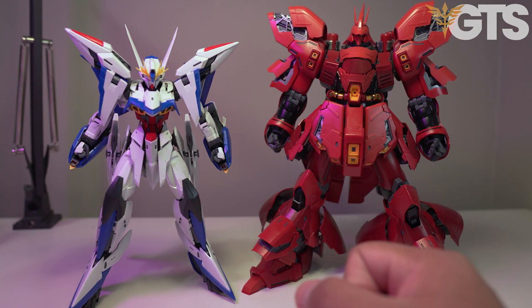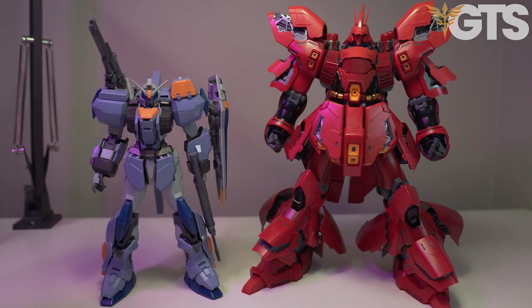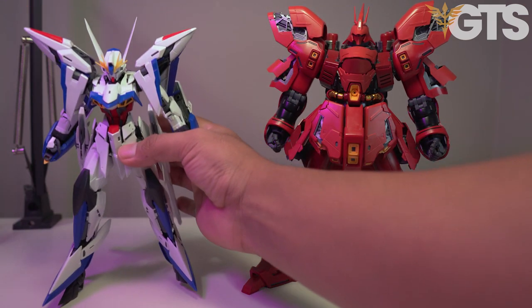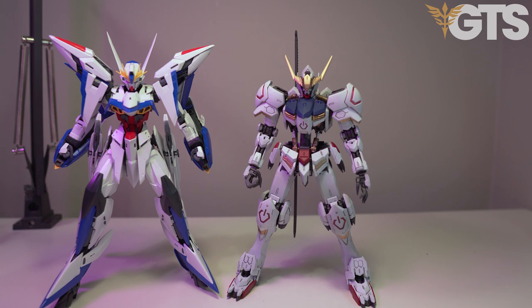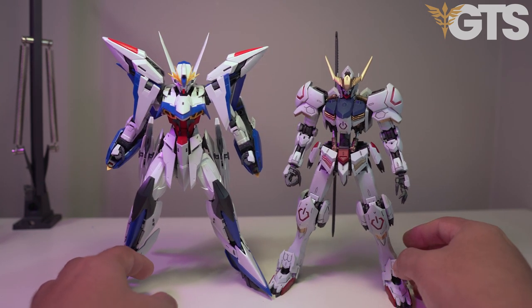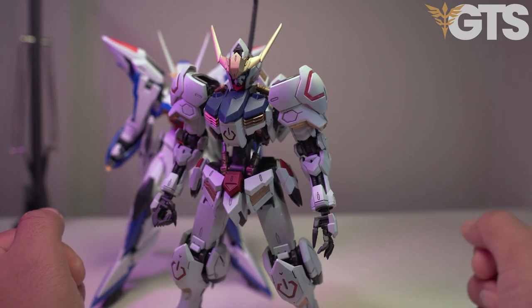What I'm trying to convey is the presence the Eclipse has. The Sazabi is known as a kit that just sits on your shelf and commands attention. The Eclipse, despite being a normal Master Grade, shows that same presence. When I put the Duel Gundam next to the Sazabi, we have to admit the Duel is missing some presence. But the moment I put the Eclipse next to the Sazabi, we can see that presence - the tallness of the kit. Here he is next to the Barbatos, which is actually a pretty tall kit at around 18 to 19 meters in real life. This guy conveys a lot of presence.